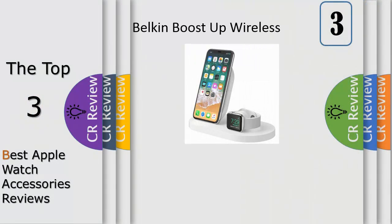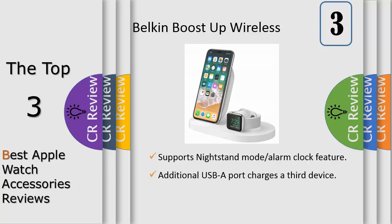Ideal for your nightstand, the Boost Up wireless charging dock provides 3-in-1 charging to power your essential devices while you sleep. A 7.5-watt wireless charging pad fuels your iPhone at the fastest possible wireless charging speed, while a 5-watt magnetic charging module powers your Apple Watch.